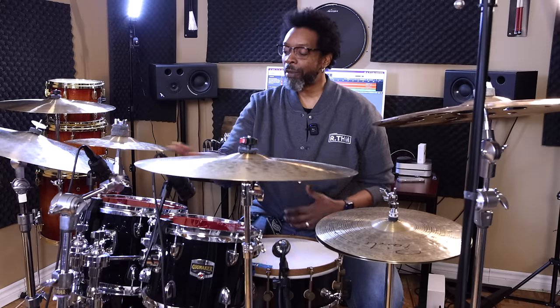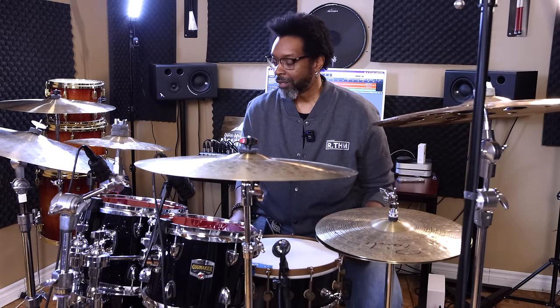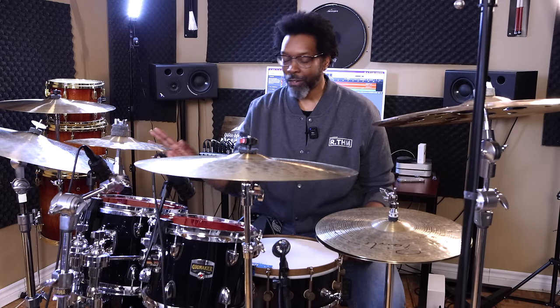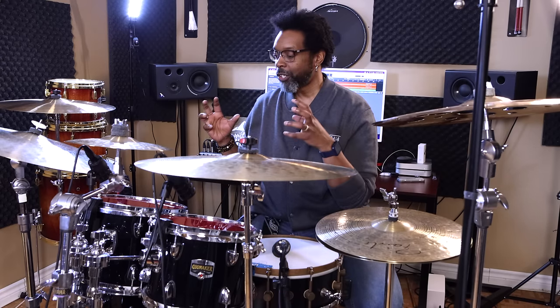The thing that I typically like about thick heads like this is that they require zero muffling. You're not going to see any tape or gels on these — it's just not necessary. These things are made to be easily controllable. Just plop them on, they tune up in a snap, and you can start playing them right away.